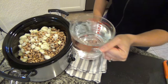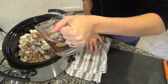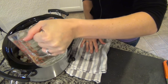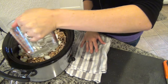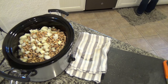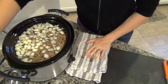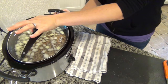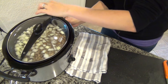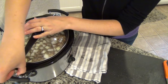And now we are going to cover the beans with water. I usually cover them about an inch or two over the top. So all I'm going to do now is put the lid on and let it cook on low for about eight to ten hours, or until the beans are soft.